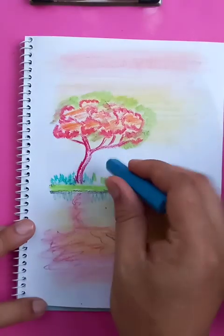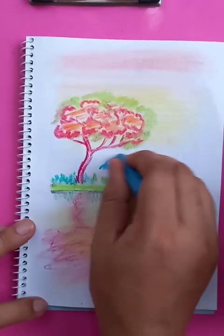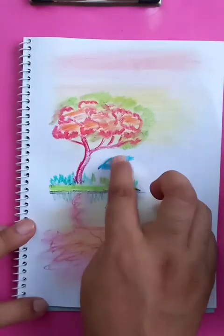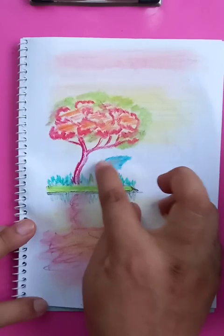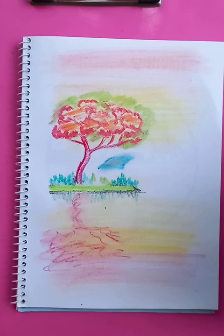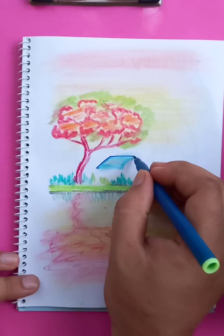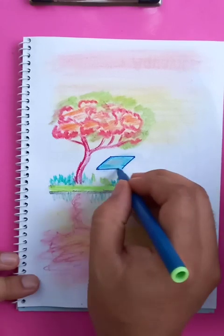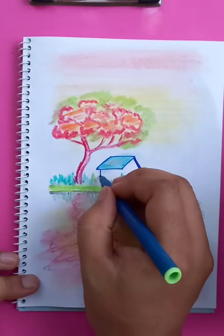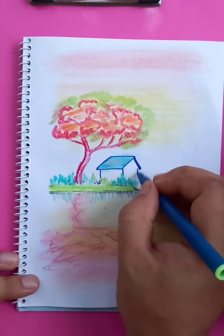I'm going to draw a blue rooftop of the house, so let's mix up the colors. We need a sign pen to draw the outlines for this nice home. These are the vertical lines.